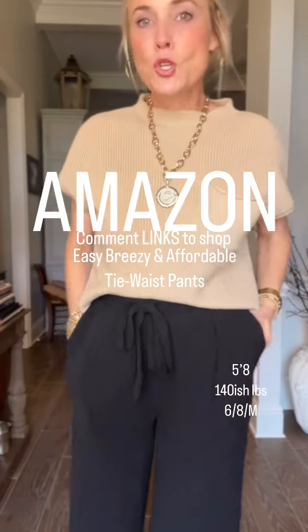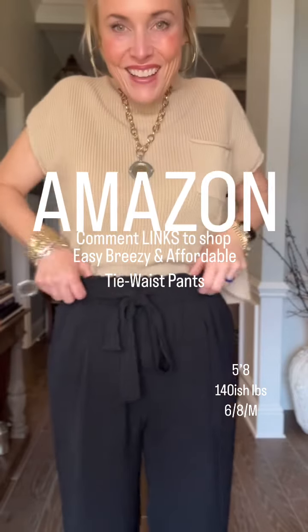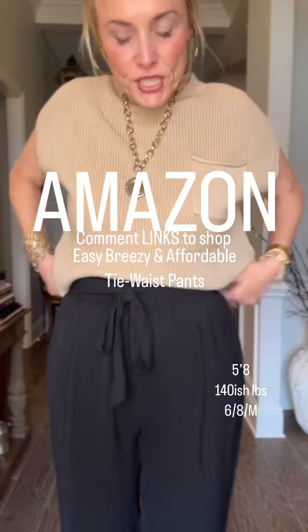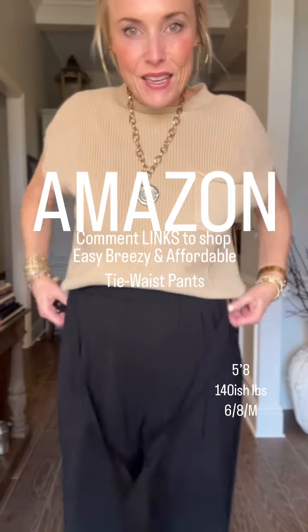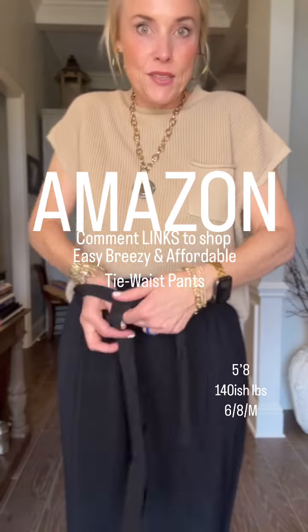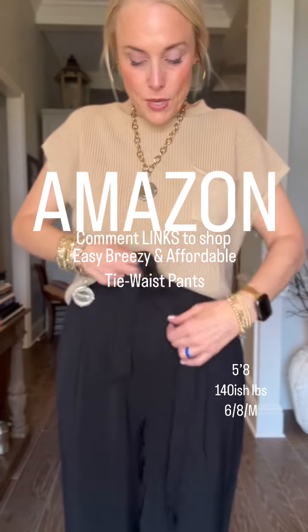These pants are so flowy, great feeling. They have a tie in the front — I'm guessing you could tie it in the back if you wanted, but I would not want to, so I'm tying it in the front. That's how I've seen it, but if you don't like a bow there, you could also take it off.